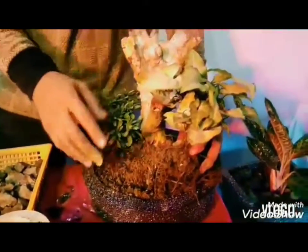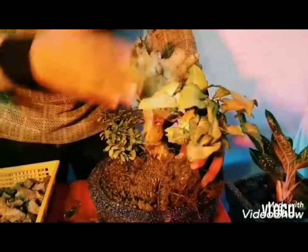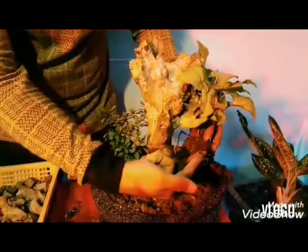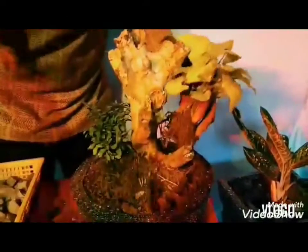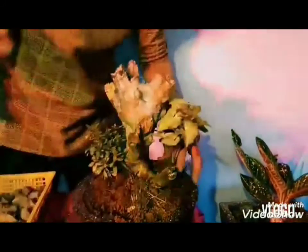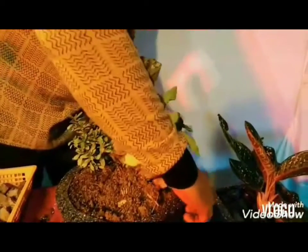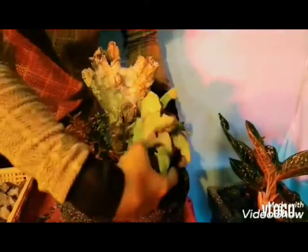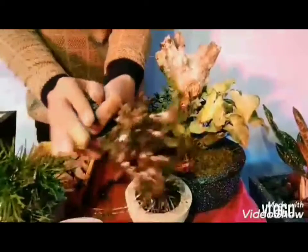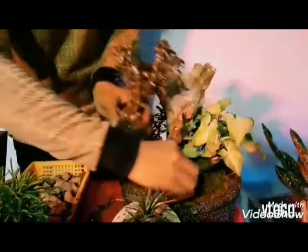Kasi usually po, yung concept ng dish gardening po ay heaven, earth, and man. Ibig sabihin, may mataas, may middle ground, at saka front ground tayo. Gagamitin ko po itong view ng driftwood. Small hole here. Ilalagay ko po yung dish garden — variegated gabi. Bakit po siya ang sinunod ko? Kasi siya ay mataas-taas po.